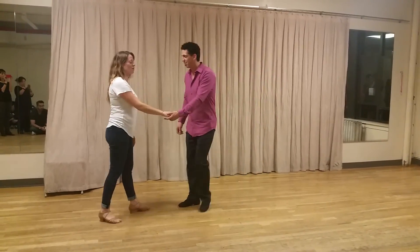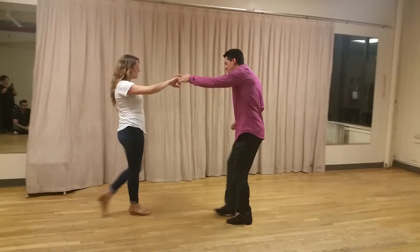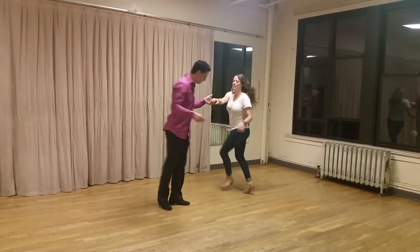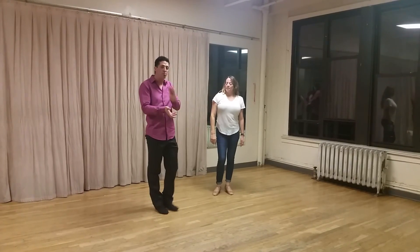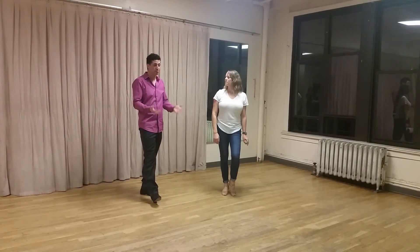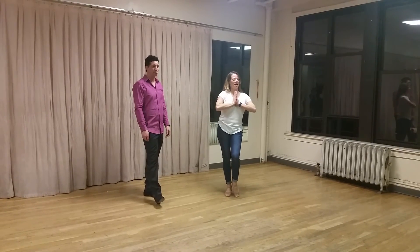We didn't do any specific movement, but if we were here it was just — da, da, da, da — just trying to make our movement sharper so it stands out a little more. Awesome, thanks guys!